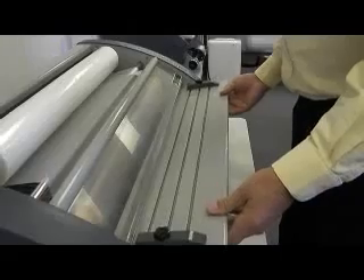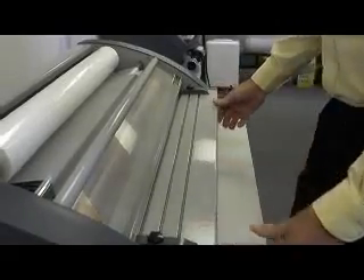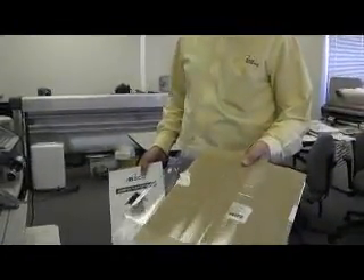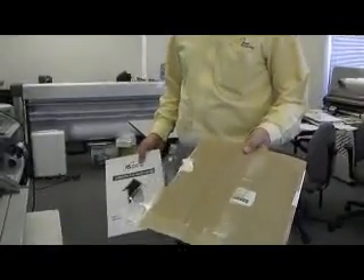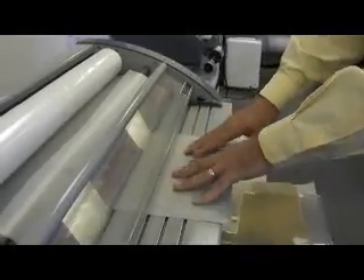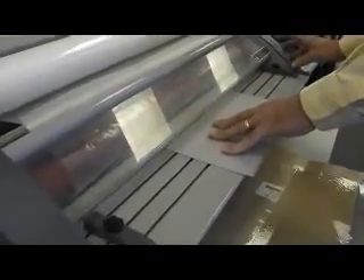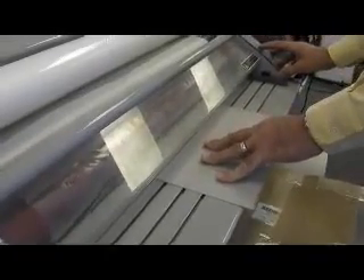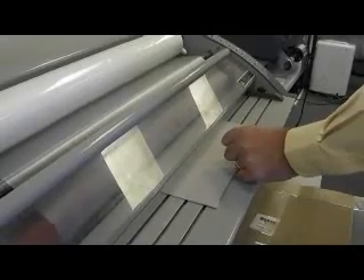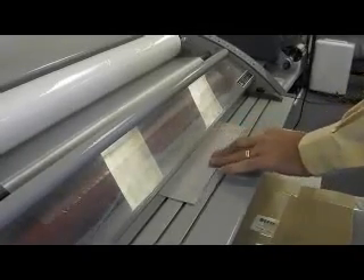Replace the feed table. We will now use what's called a leaderboard to get the film through the laminator. A leaderboard comes with the laminator, but you can also use any rigid type paper as a leaderboard. Force the leaderboard into the nip of the rollers and while pushing in, push the run/stop button.